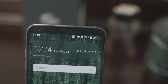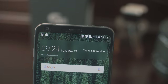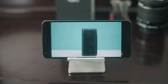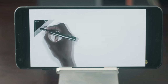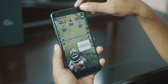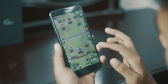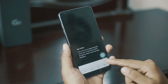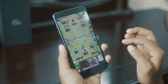The display's 18:9 aspect ratio is a little different. Normally, YouTube and most video content is in 16:9, so when you play videos on the LG G6, black bars are added on the sides. For apps that don't support 18:9, black bars appear too, but enabling app scaling will stretch apps to fill the display.